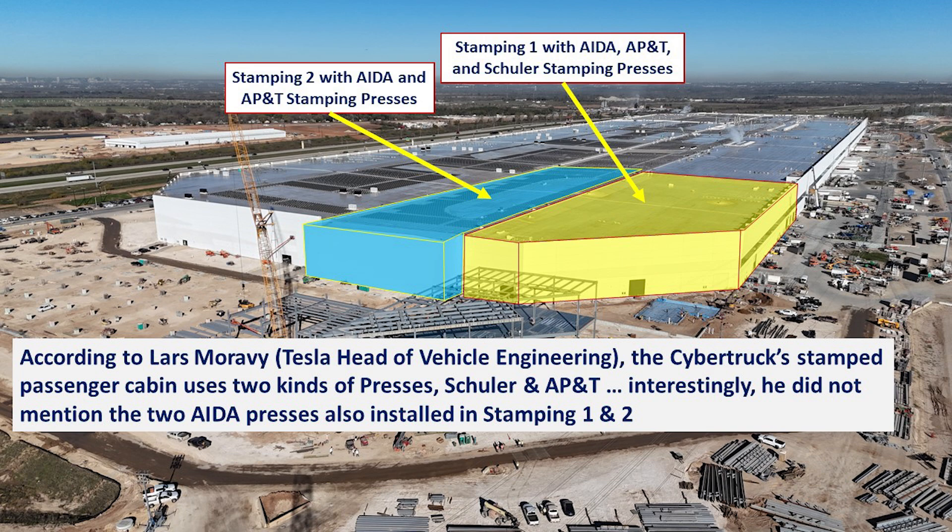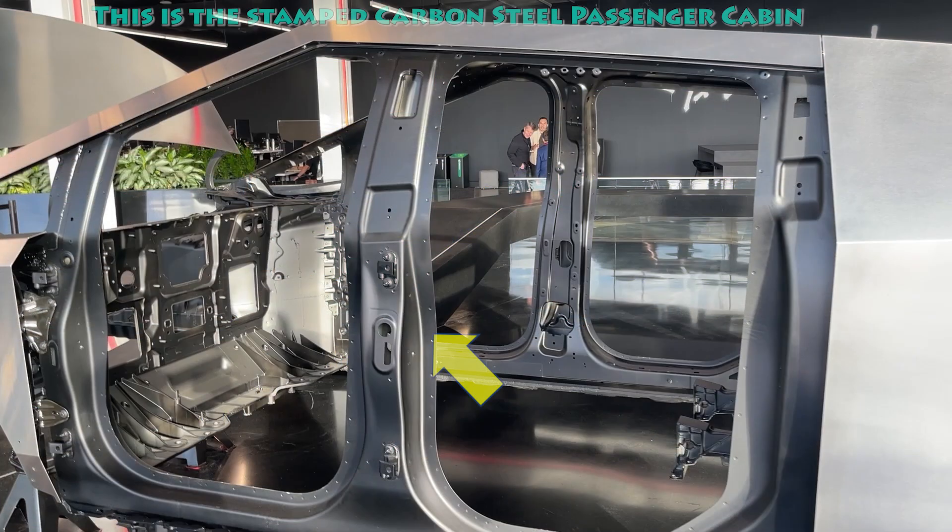As far as the stamped steel cabin that Lars mentioned, this is it — displayed during the Cybertruck delivery event. You can see the arrow pointing to this carbon steel stamped section, which forms the middle part of the Cybertruck and where the two castings, front and rear, are attached to.